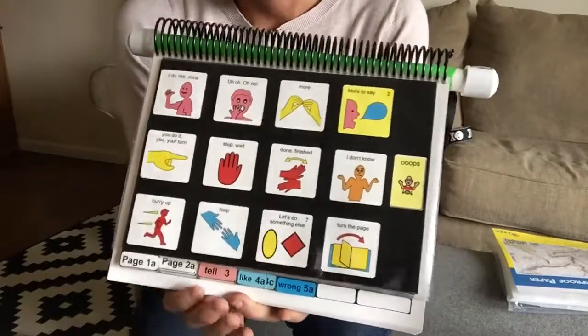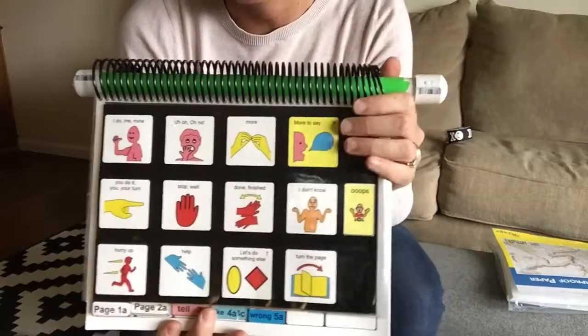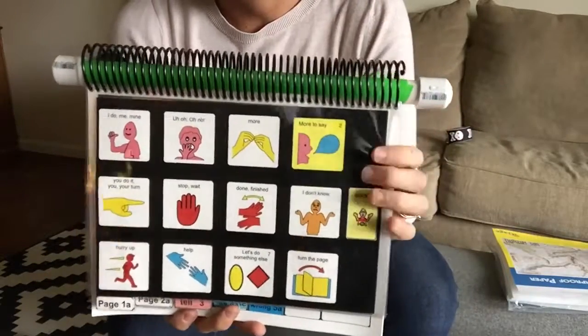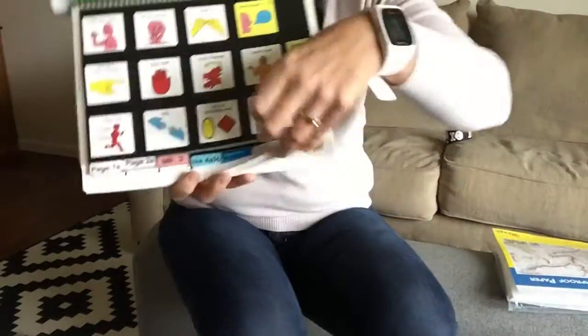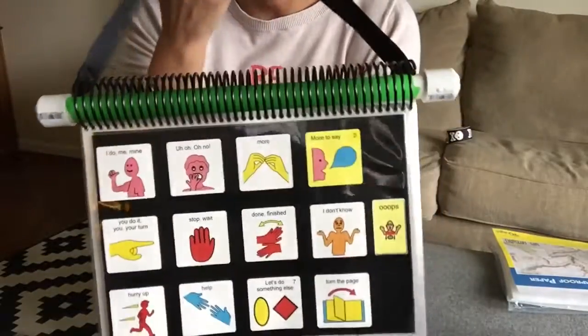Obviously there are a million ways to construct a pod — this just happens to be what works for my kids. We've tried stands but it just doesn't seem to work for us. I'm always repositioning, moving, and flipping at this stage in the game. This is just a really great system for us.